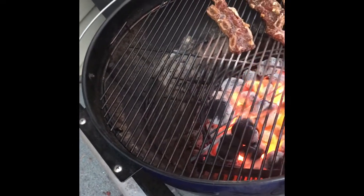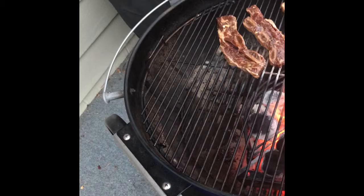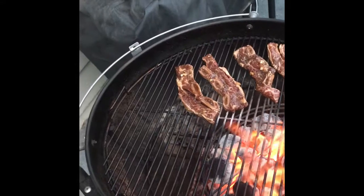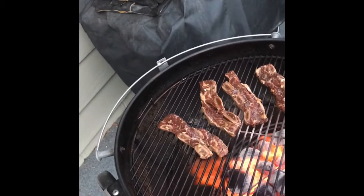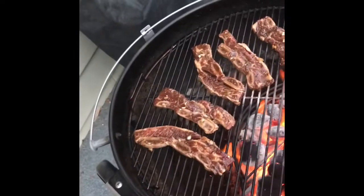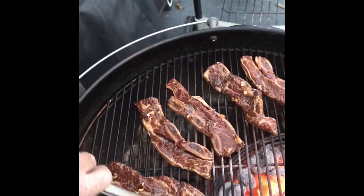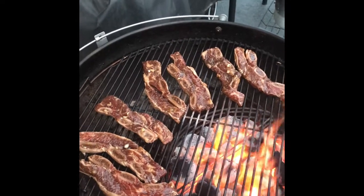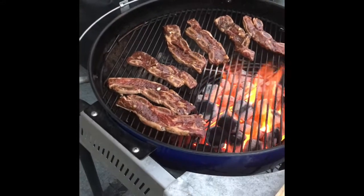Right now it's about 40 degrees out here and it's about 4:30. Getting these going — got some rice in the rice cooker and we'll have ourselves a little Asian flair going on tonight. It's kind of a windy evening too. We'll let this first batch go for about 2 to 3 minutes, flip them over, let them go 2 to 3 minutes, then throw them on direct heat and reload up the grill. I'll show you the finished product.